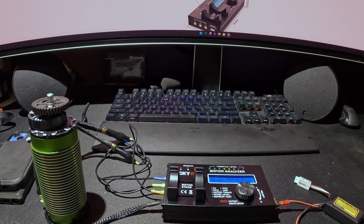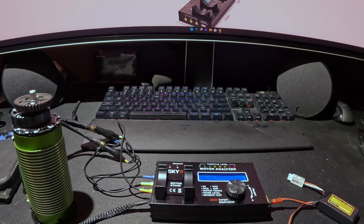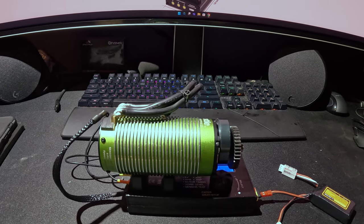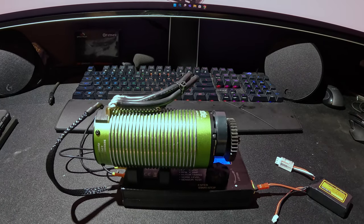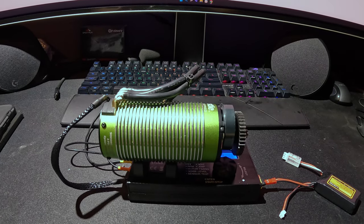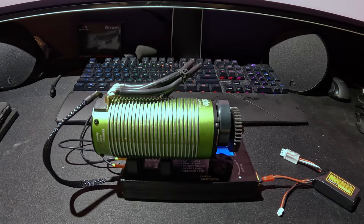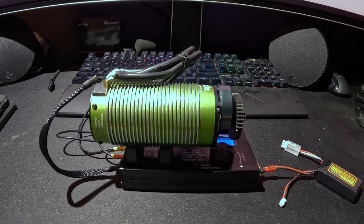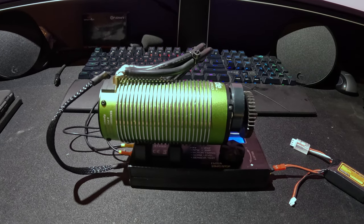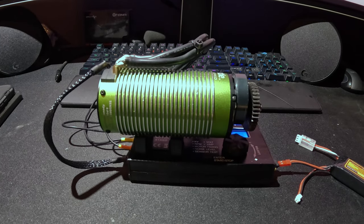We are building a dual motor Limitless that we will try to take to 200 miles an hour. This is a Castle 1700kv motor, the 2028, and this motor has been in our Limitless for about 25 passes total and approximately nine crashes. The question is: is this motor still okay after all the abuse it has suffered, and will we use it in our upcoming dual motor car, which is going to have two of these motors with two XLX2s?